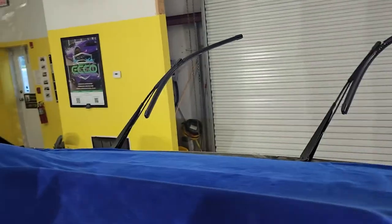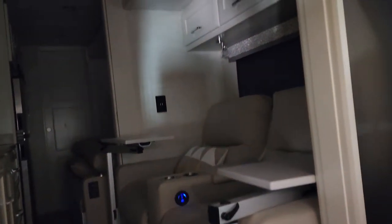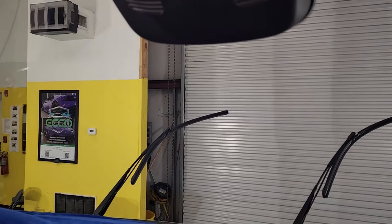Hello, my name is Sean with Tentman Window Tinting, and we have this really beautiful Sprinter Mercedes built by Tiffin RV. We applied XPEL XR Plus 70 on this whole windshield. I'll show you how we protect everything.